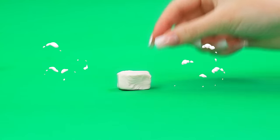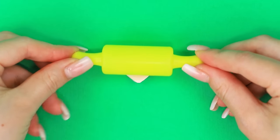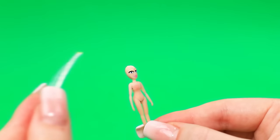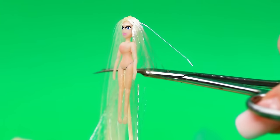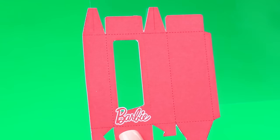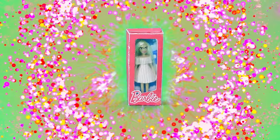A lump of polymer clay — cut off a small piece, a smaller piece. Draw a face. Take a ribbon. Wrong tresses — we need a haircut. It's time to try it on. Packaging is next. The new Barbie is every girl's dream.